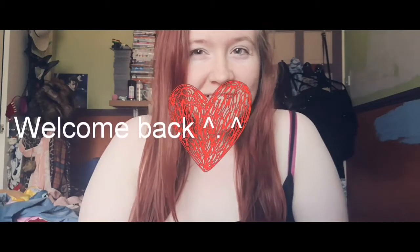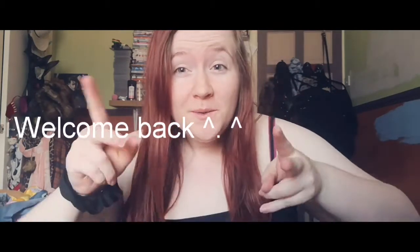Hello, welcome back to Charlie's channel. If you are new here and you haven't seen me before, don't forget to hit the subscribe button and the notification bell every time I upload. Let's get into the video.